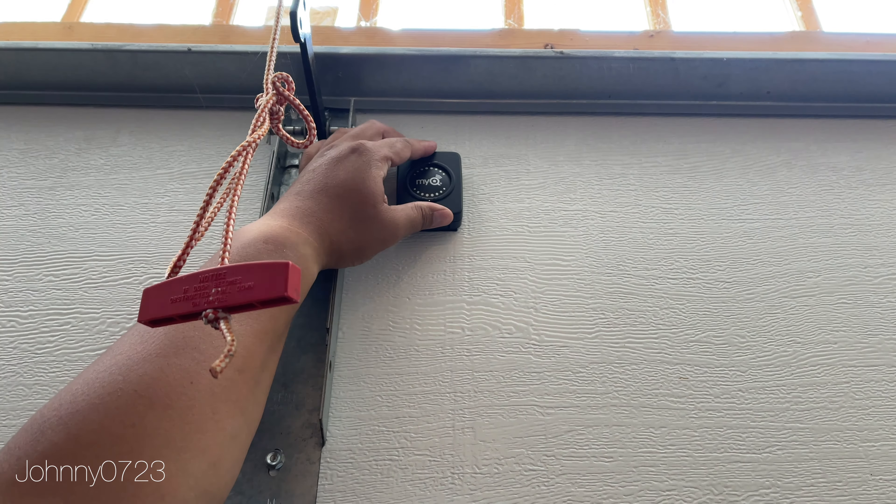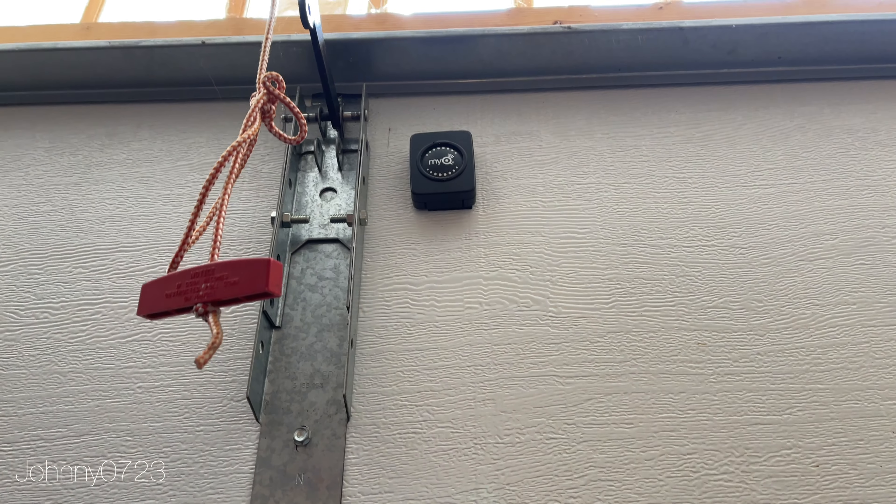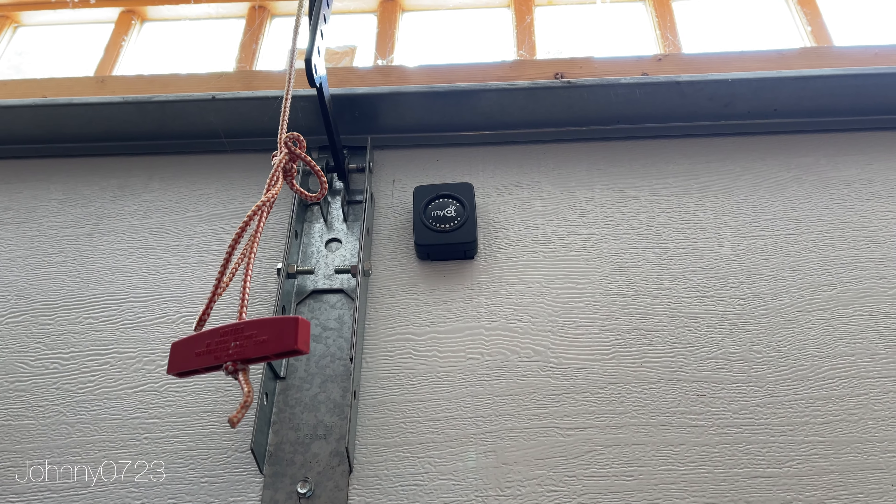And voila — that's how you change your MyQ transmitter or receiver battery. It's a CR2450 3-volt. Hopefully you found this helpful, thanks for watching.